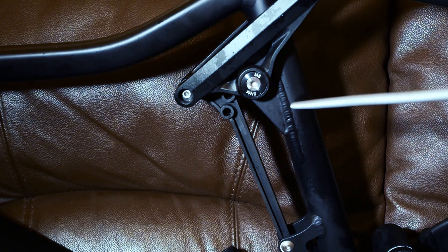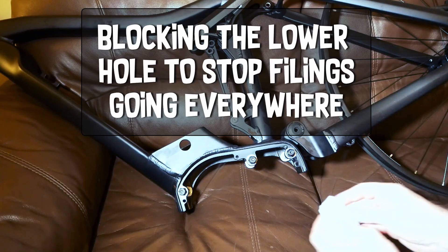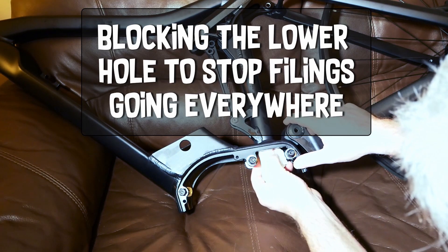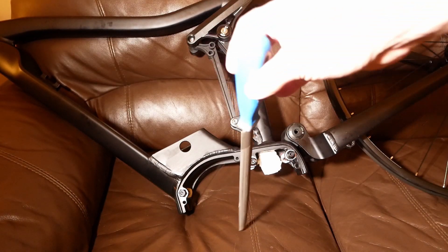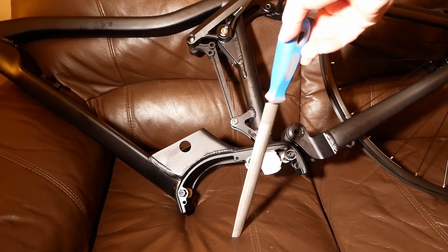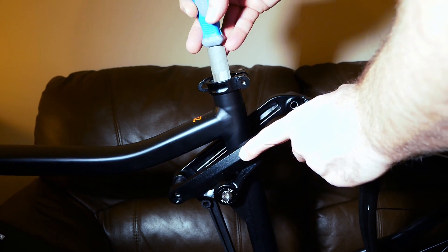It looks like the weld has gone through here and created some blobs. I am using the wide rounded file and it fits the profile of the seat tube well. I will have to be careful to only file the weld blobs and not the seat tube.